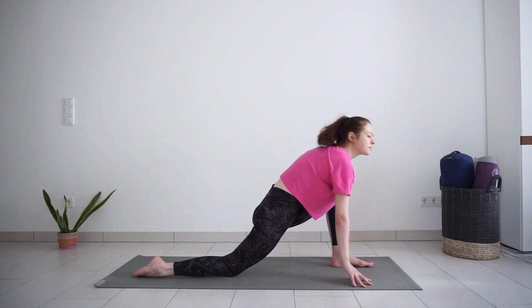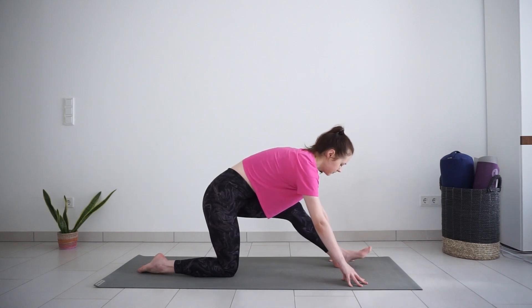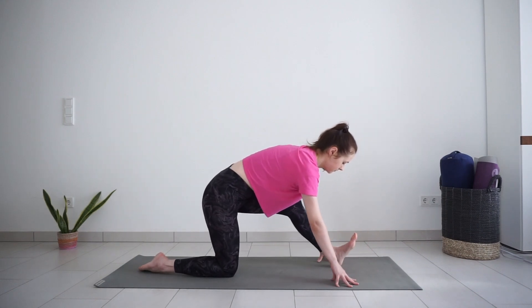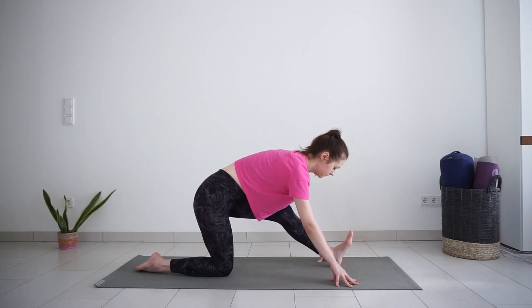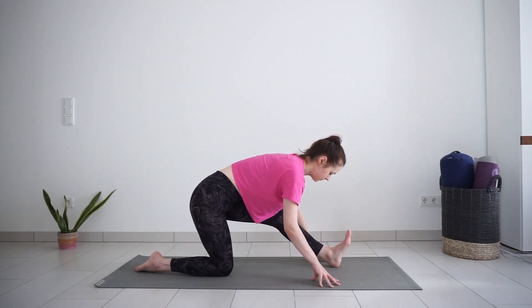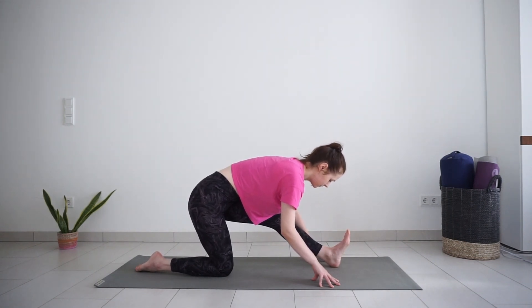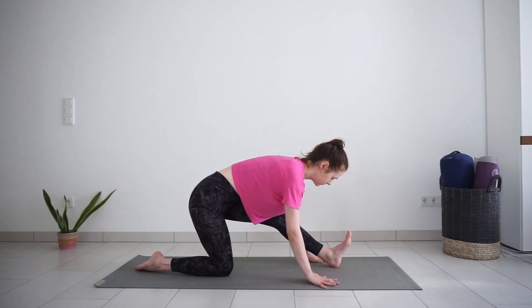Straighten your front leg for half split, pushing your hips back. Flex your left foot and find the stretch on the back of your leg — on your hamstrings, maybe also hips and calf. I always like to keep my knee slightly bent when I stretch hamstrings in the morning; that just feels better in my body.